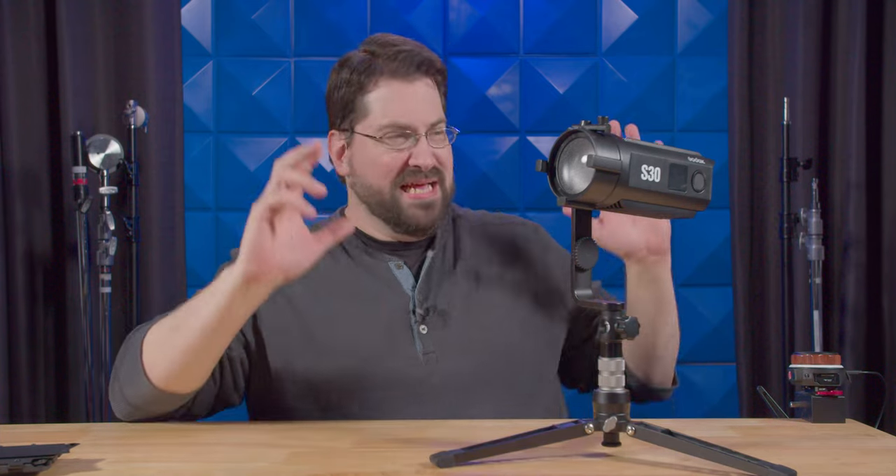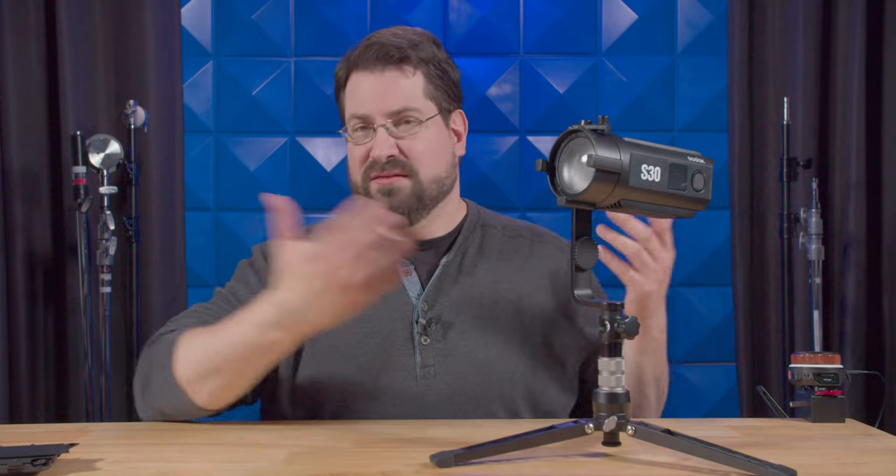The Godox S30 is a Swiss army light — it is very much like a Swiss army knife. It is fantastic, especially when you combine it with the projector mount, which we will be reviewing, so make sure you're subscribed. Now let's talk about some of the cons, and there are very few. Some people don't like fan noise — you can hear the fan — but when I was working it really wasn't an issue. It is fairly quiet, and this is not something I'm going to stick near a microphone anyway.